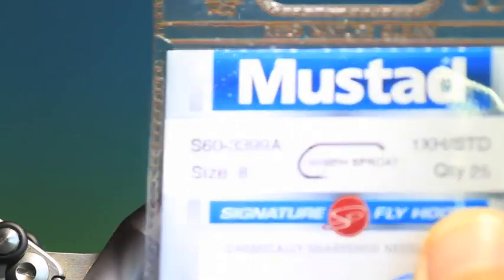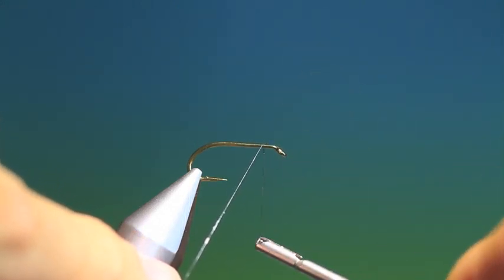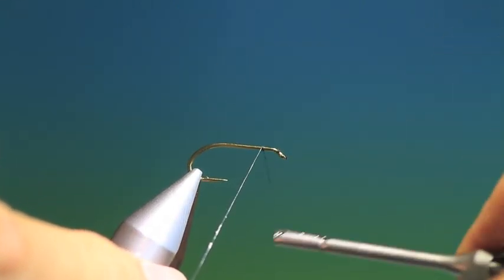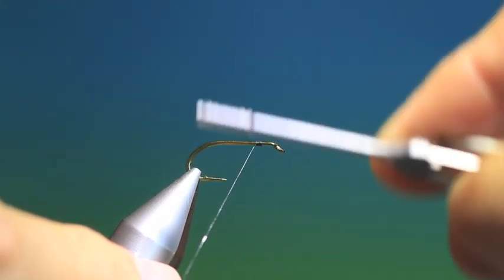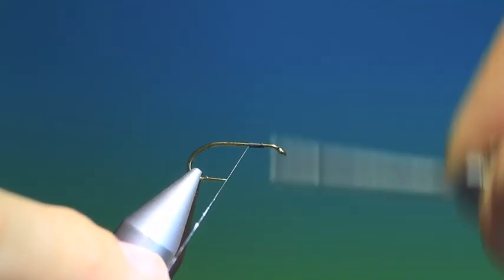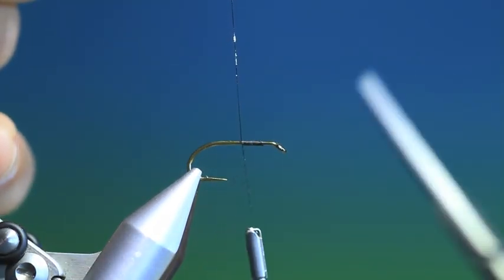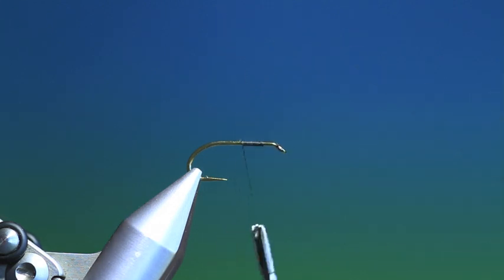We'll start with the Mustard S60 wet fly hook. This is without doubt one of my favourite wet flies, not only to tie but to fish. We'll just put a bit of tying thread on that. There are many ways of tying this — everyone has their own pattern.